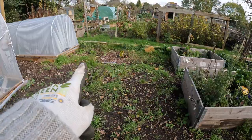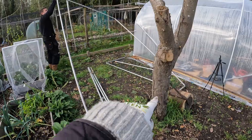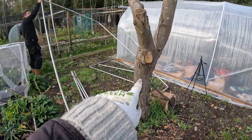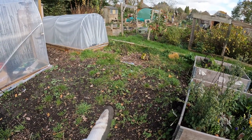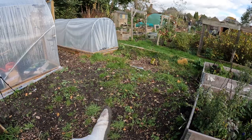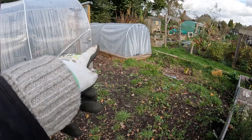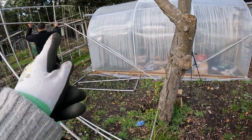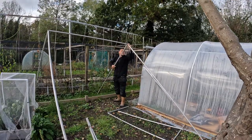We might still not have to move these two beds because this width here is the same as this width here. If we can't put it in here because the tree's going to be in the way of the door, we could put it this side and the door would be here. We just need to make sure there's enough room to get around into the polytunnel, although you can get into the polytunnel that way as well. Lots of decisions, but I think there are going to be a lot of different ways we can make this work.